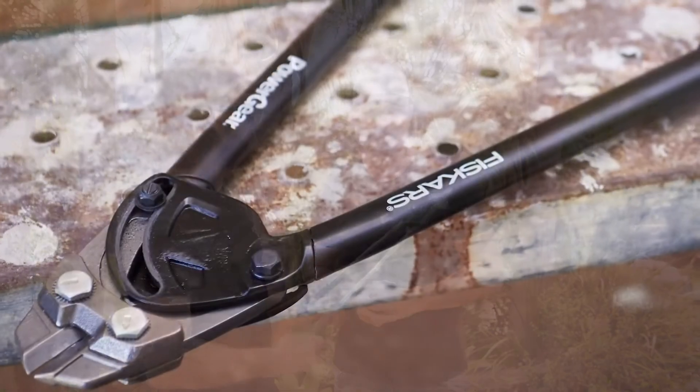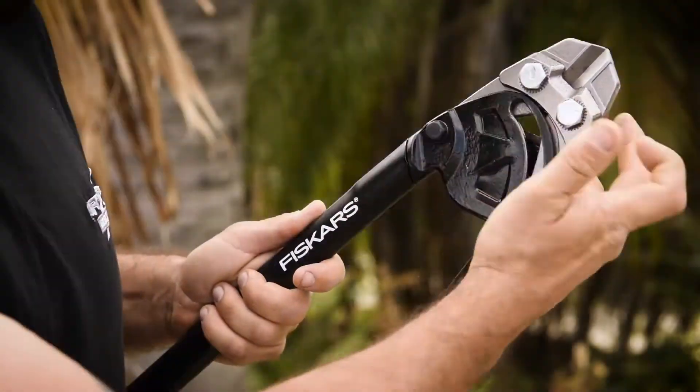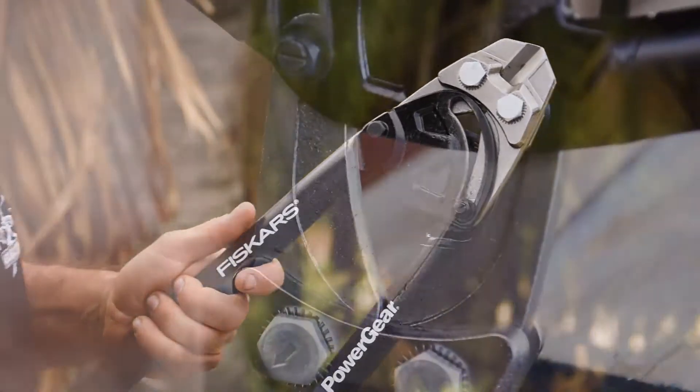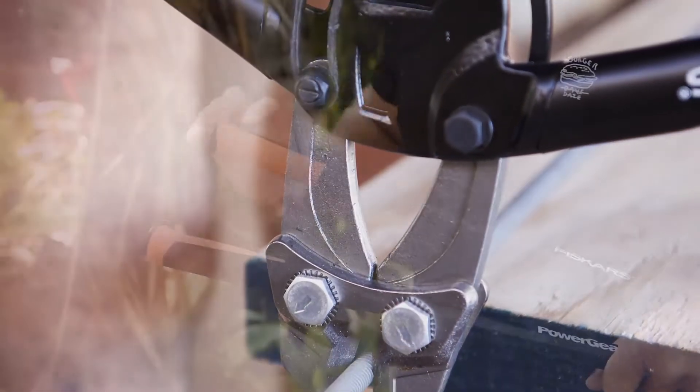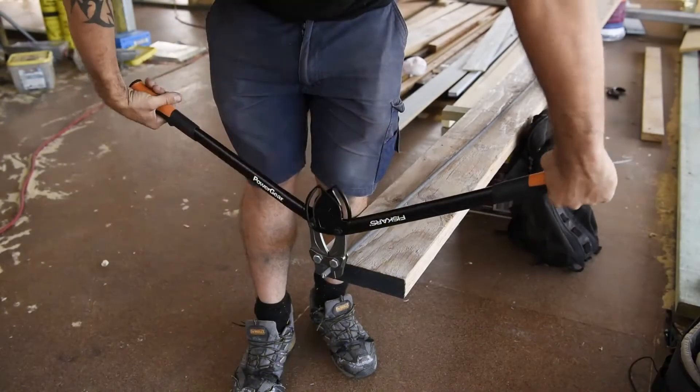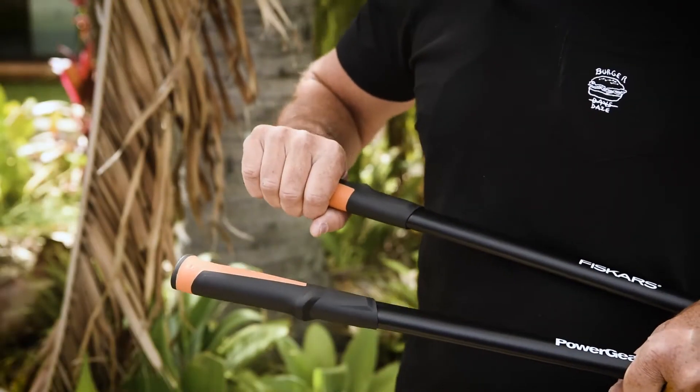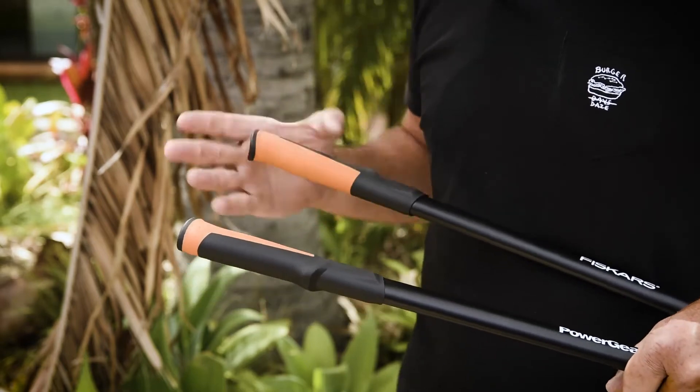One of the great features of the Fiskars bolt cutters is the adjustable bolt design, which is going to allow you to optimise it for cutting in different applications. Fiskars have also included their soft grip technology on these bolt cutters, which makes for really comfortable use, especially if you've got a lot of cutting to do.